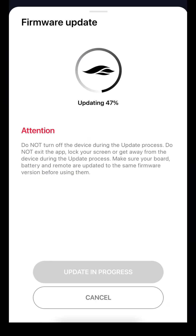If you're not logged in or your eFoil firmware is old, your progress screen will look like this.